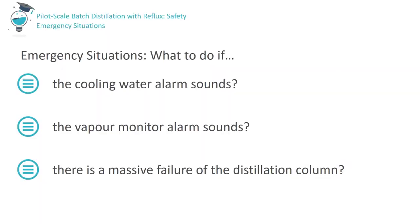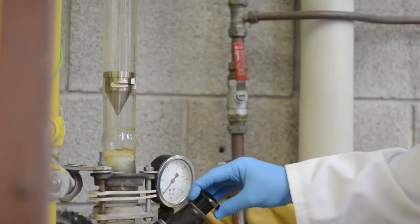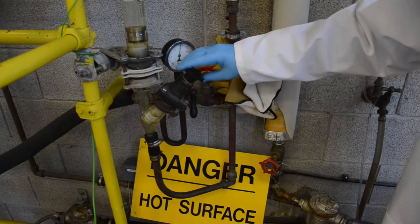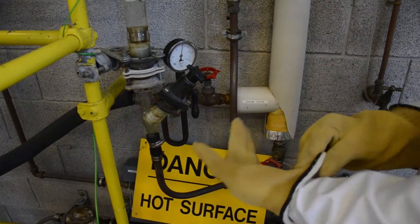Now let's consider what action must be taken in case an alarm sounds or another emergency arises — specifically if the cooling water alarm sounds, if the vapour monitor alarm sounds, or if there is a massive failure of the distillation column. If, while operating the column, you hear the water alarm sounding, check the water flow meter. If the flow rate has fallen below the set point, attempt to manually increase the flow rate until the alarm ceases. However, if there is a complete loss of cooling water, immediately shut off the steam supply to the column by closing the steam valve on the supply line while wearing an insulated glove.